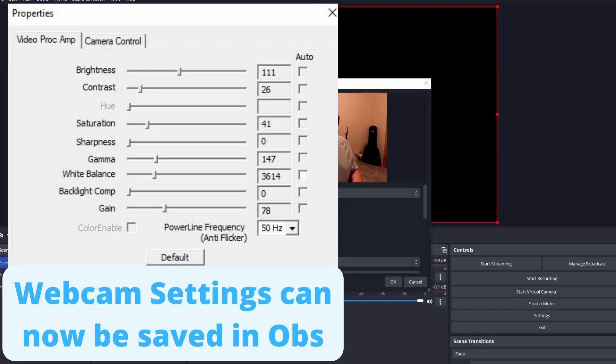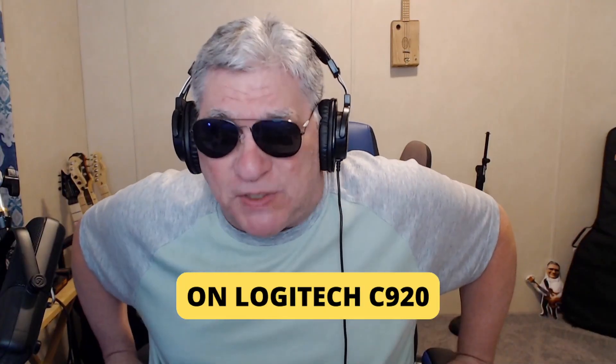OBS just came out with an update — version 28.0.1. What version 28 lets you do is save your camera settings in OBS, which is a game changer. I don't have to worry about downloading Ghub. Ghub runs in the background and sometimes causes issues when shutting down Windows — it'll hang. So that's a big plus.